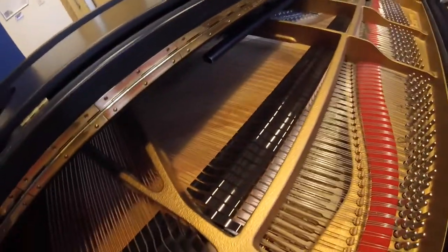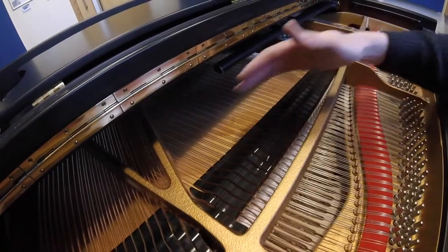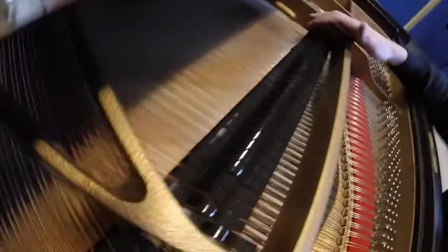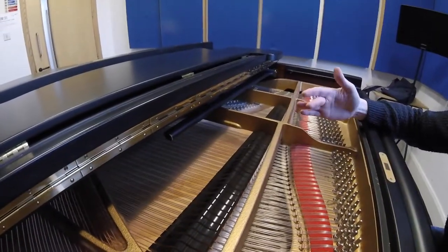How does that work? Well, let's have a look inside. As I press the sustain pedal, the damper rail comes up. When the damper rail comes up, that means the notes are free to ring on the piano. These are dampers, which have little bits of felt on them, and once I bring that down, it stops. So that is the sustain pedal.